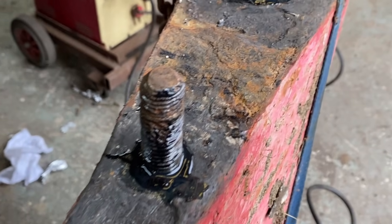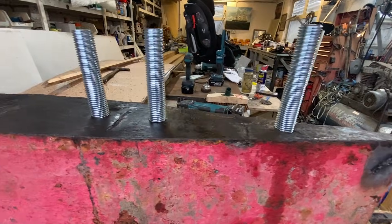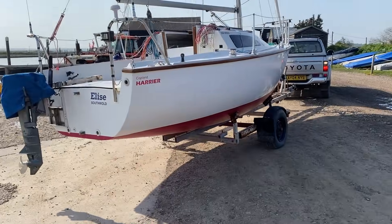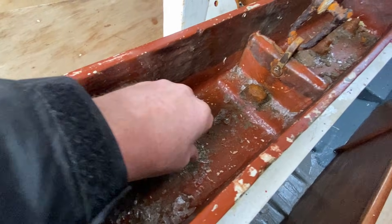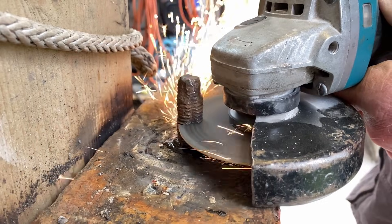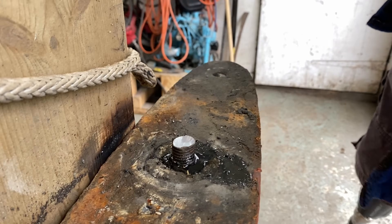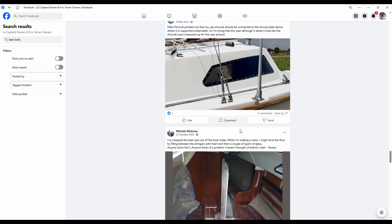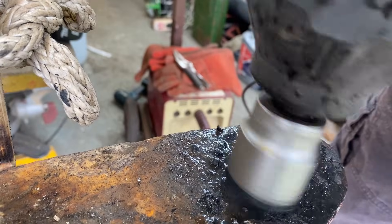Welcome back to my keel project. In this episode I'm going to show you how I've gone from this to this. I've been sailing my 40-year-old trailer sailor in and around the North Sea in some pretty heavy weather, and with 40-year-old keel bolts it's got to the point where I just can't ignore them anymore. I'm pretty fortunate to have a wealth of experience available to me, so in this video I'll take you through how I ended up drilling and tapping new threads, the challenges I ran into, and everything I learned along the way.